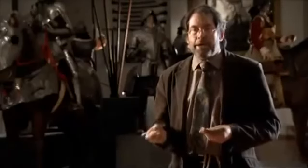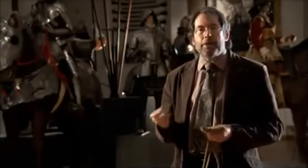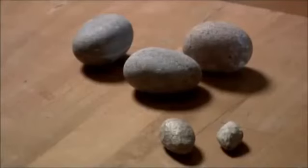You need a certain amount of weight to get the projectile to stay in the pouch of the sling. If it's too light, it will just fall out as you swing the sling back. If it's too heavy, it won't go as fast when you shoot it. So between those parameters is the ideal sling stone.